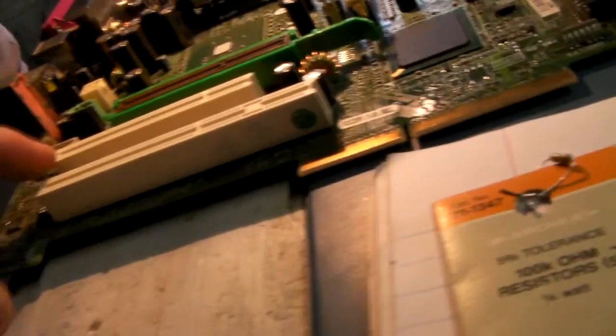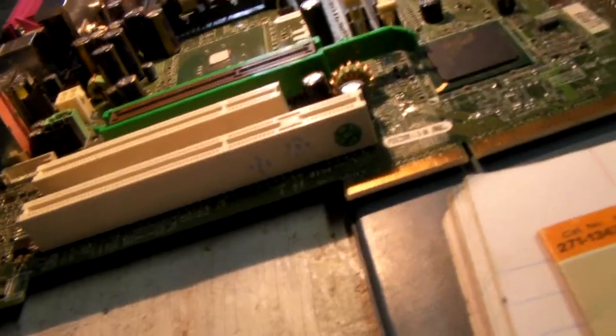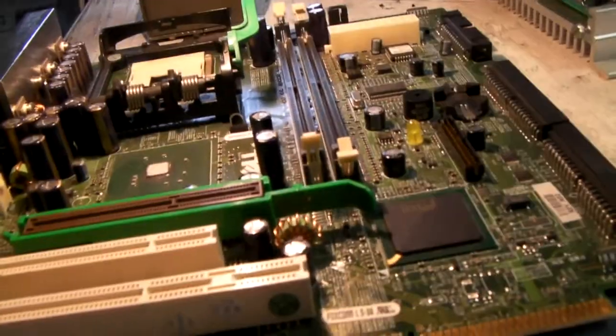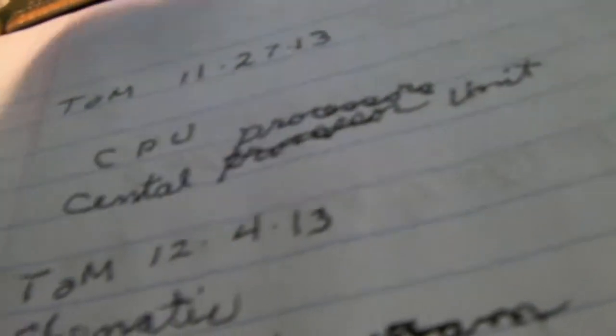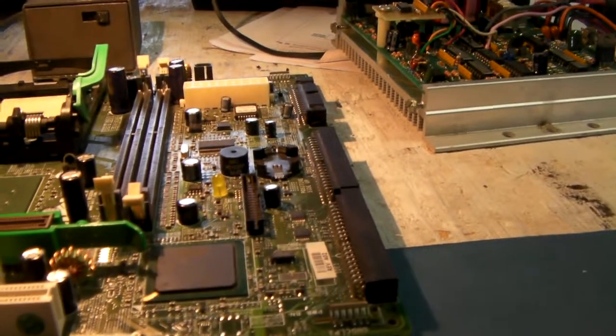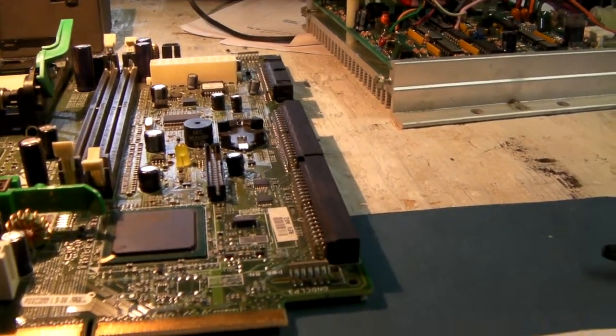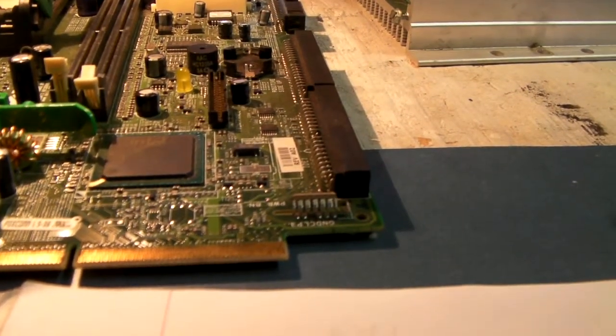These are for the desktop. The laptop will be smaller. So these — do they still make them? Yeah, for bigger things like that. The newer ones are smaller because they're making them smaller, so they've got to have smaller components. They make them smaller so they can fit.